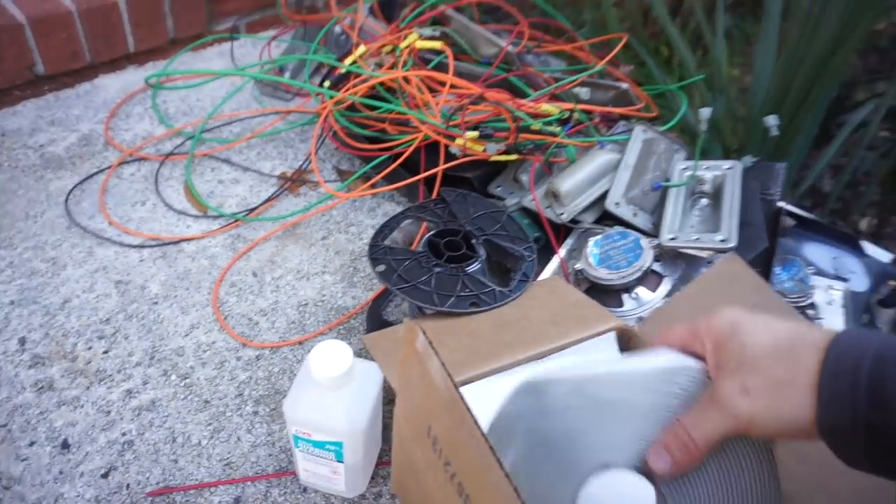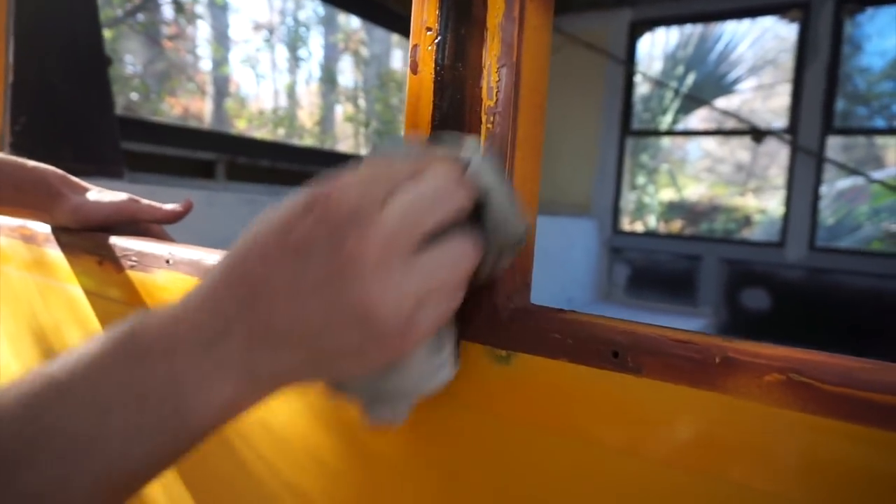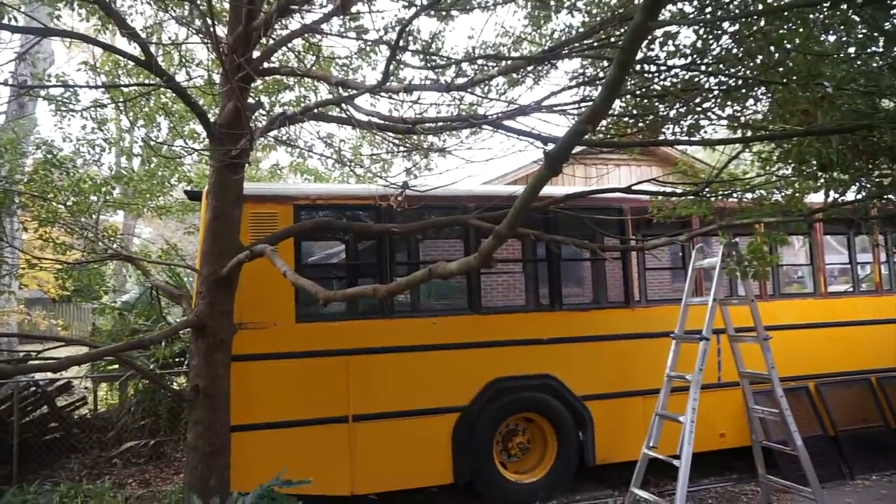We're putting the windows in after we clean everything up with mineral spirits. Danny actually figured out this stuff comes straight off with mineral spirits, so it's not gonna take us long. We're just gonna take this stuff off and then we'll have our clean pre-painted surface in most areas for the windows to adhere to. We have four windows up so far.